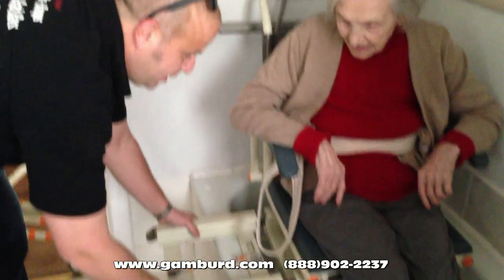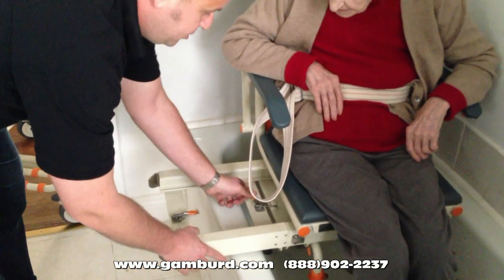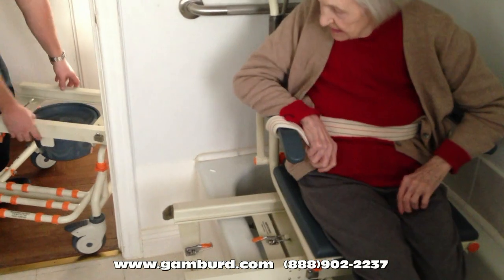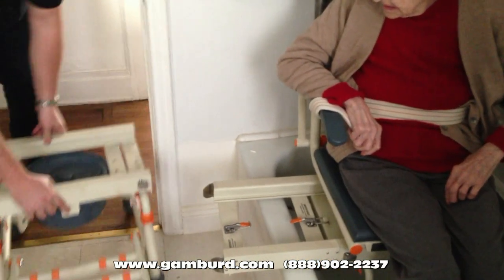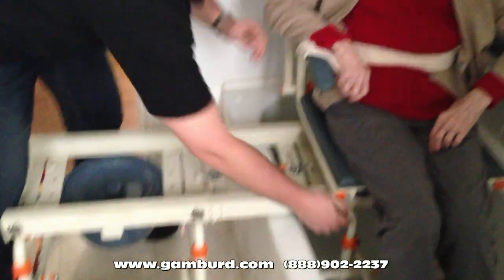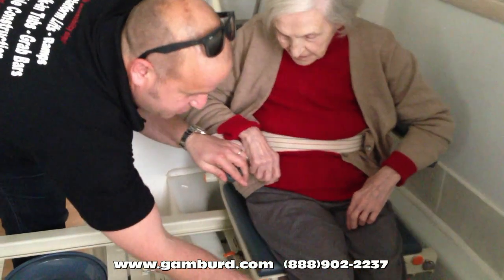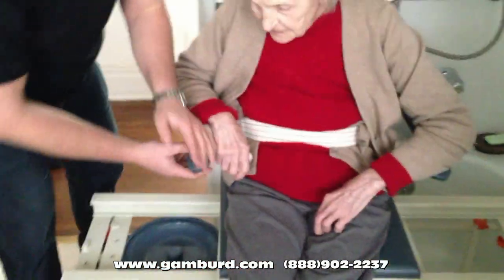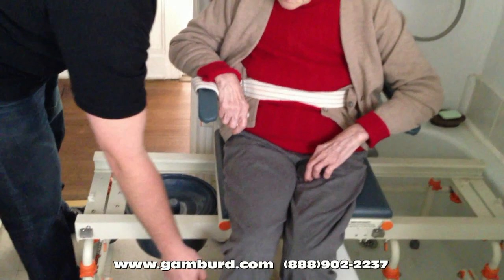Alright, so now we're going to do the dry run and come back out. Here's the bridge. Here's the rolling base. Slide you back out — we're going to do one foot at a time. Lift up your right foot. There you go. Lift up your left foot. Good. Alright.